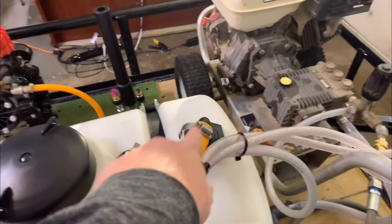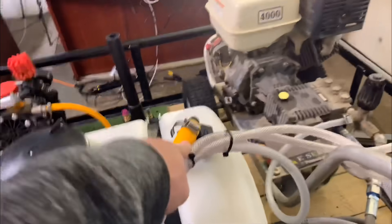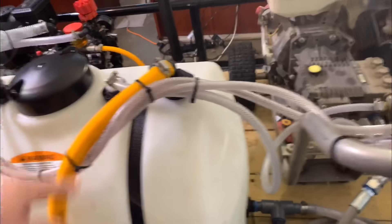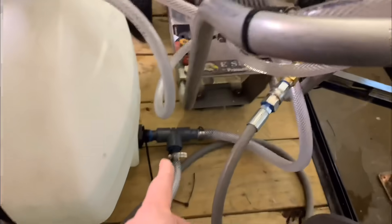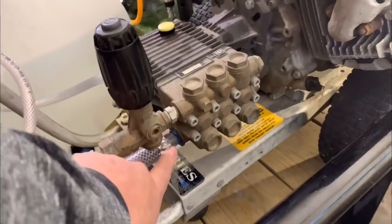From that three-quarter inch valve, I have my yellow line come up and it's coming into a bulkhead fitting. This bulkhead fitting here — underneath is a Hudson float valve. Under that Hudson float valve, this tank can hold almost 30 gallons of water. From there, we come out of the bottom of our tank and we come into the bottom of our pump.